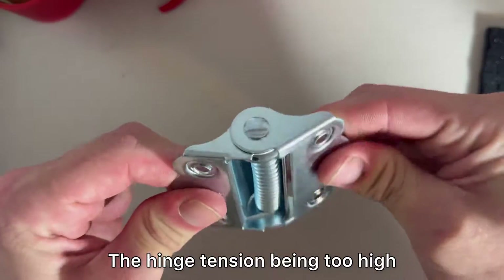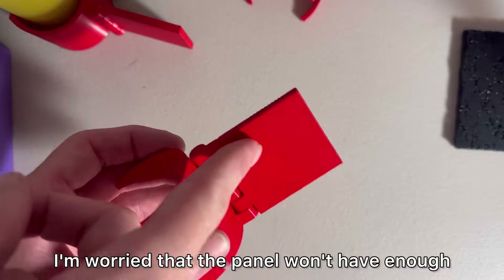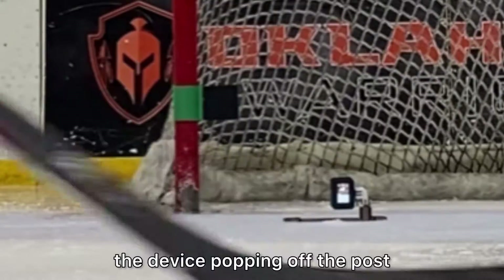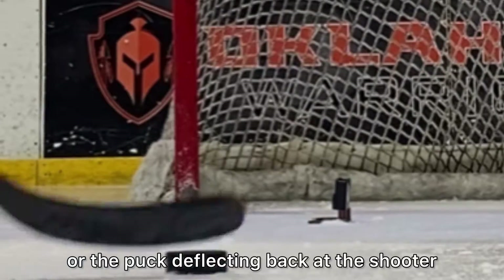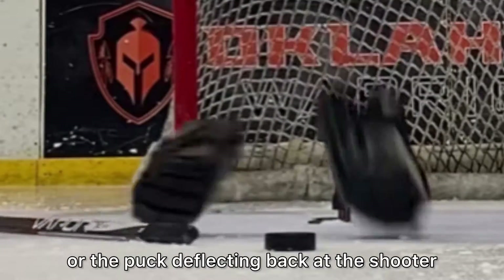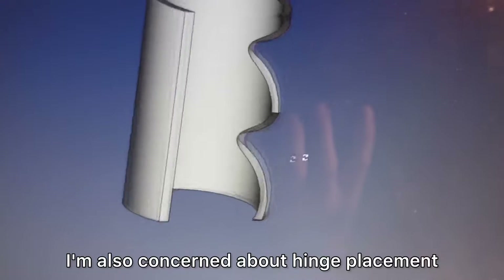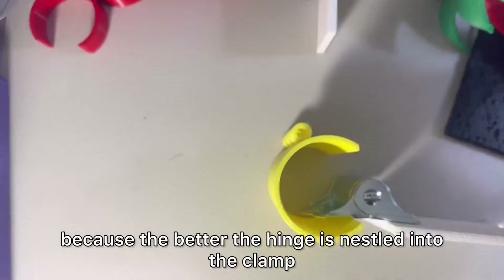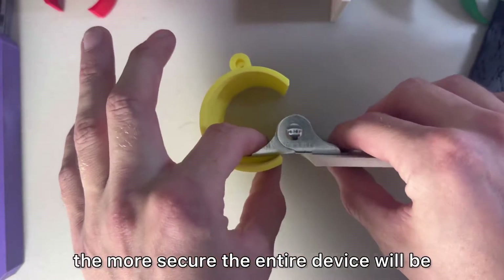The hinge tension being too high — I'm worried that the panel won't have enough give when it's hit, so it might lead to a dented panel, the device popping off the post, or the puck deflecting back at the shooter. I'm also concerned about hinge placement, because the better the hinge is nestled into the clamp, the more secure the entire device will be.